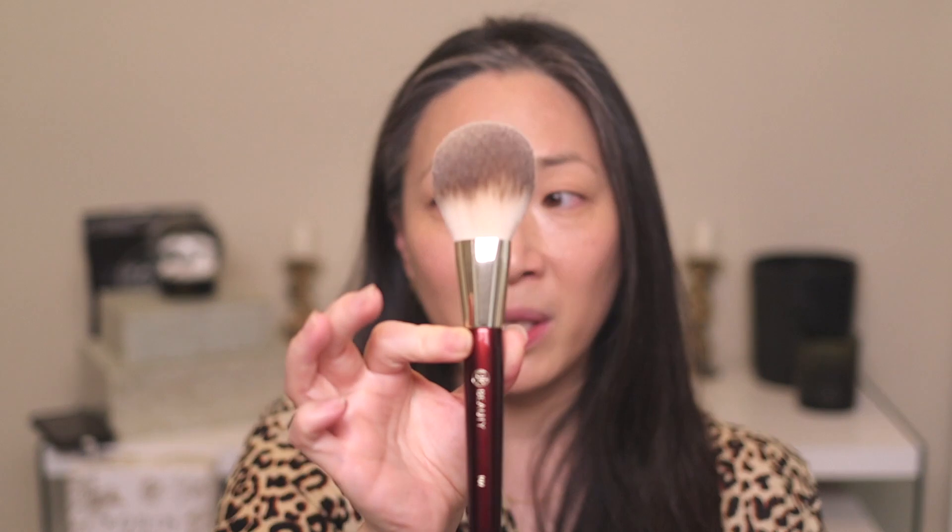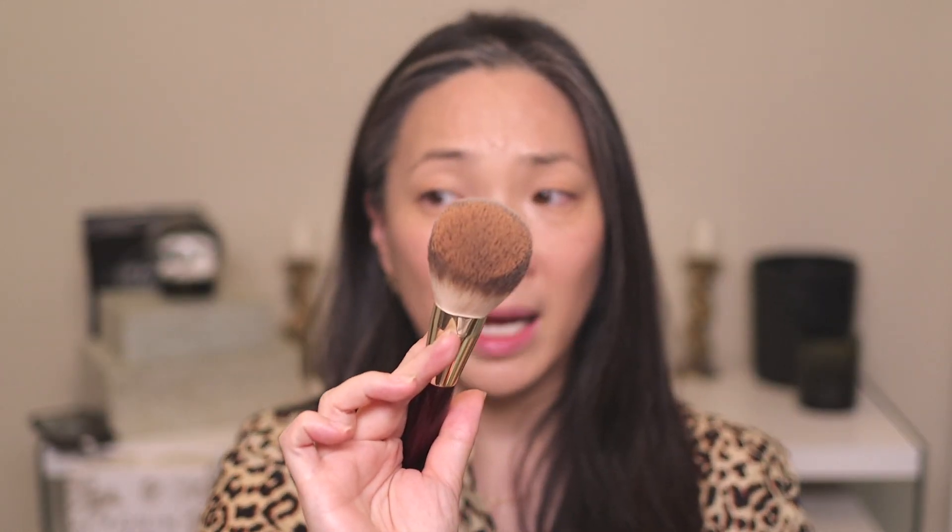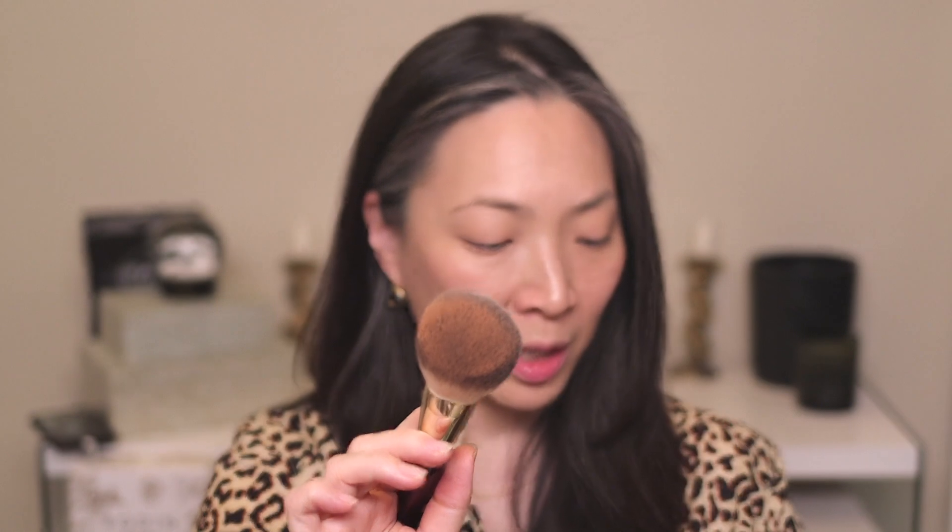I'm going to use a light fluffy brush because this is a very soft powder. If I go in with something like the Sonia G Sculpt One brush, which is kind of dense, I'm just going to pick up a lot of product with a lot of kick-up. So I want to try something light and fluffy — I'm going to use the BK Beauty 102 brush. This is a much lighter, flimsier kind of brush. Just one light tap in there and I got a lot of product, so just be careful with this.